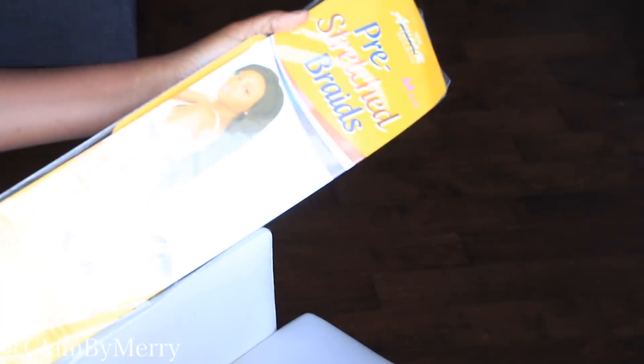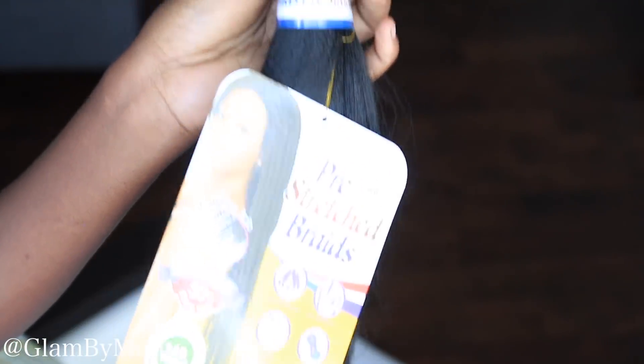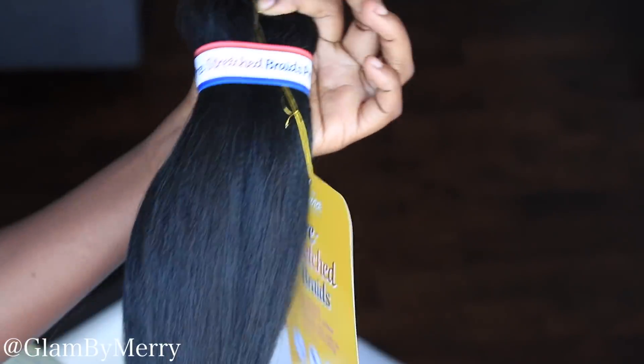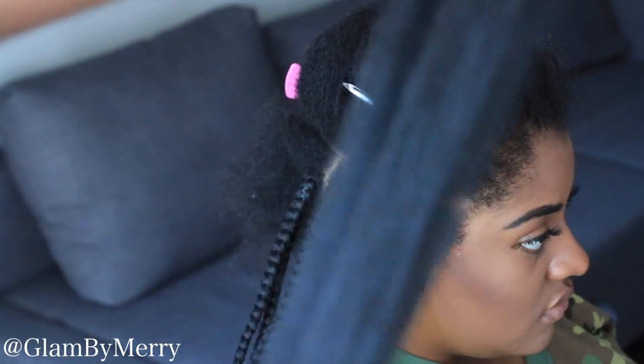Hey guys, welcome back to my channel. For this tutorial we're going to be working with the new Amour Natty Braids from Chad's Fashion. The hair is pre-stretched — I believe this is the 44 inches. I will put the link in my description to where you guys can purchase the hair. It feels very, very nice and it's very nice to braid with because it's kind of soft, and it does really well in hot water.